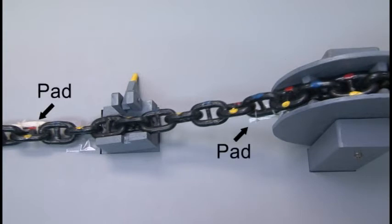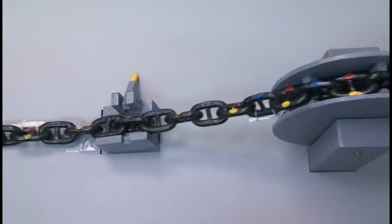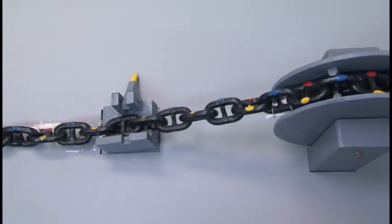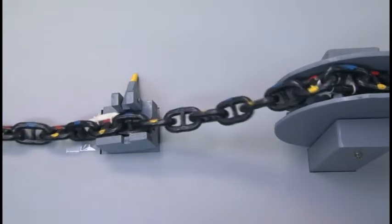Another way is to put a pad in the groove of the gypsy wheel and the controller. To explain this method, we will use a model. Use a pad to raise the anchor cable. Here we have a twisted cable. As the anchor cable is slowly heaved in, it is raised and the twist is eliminated.